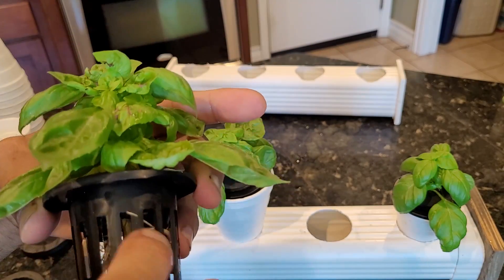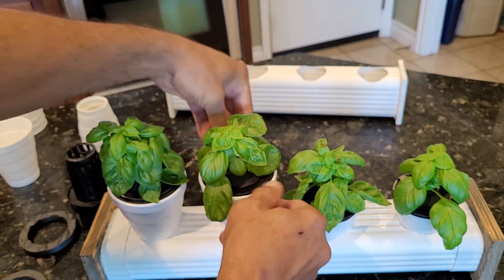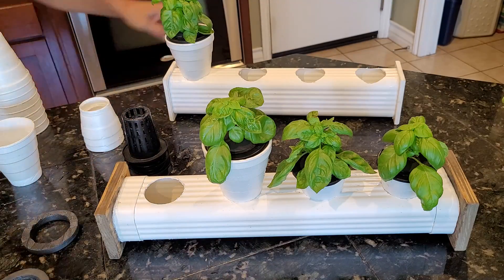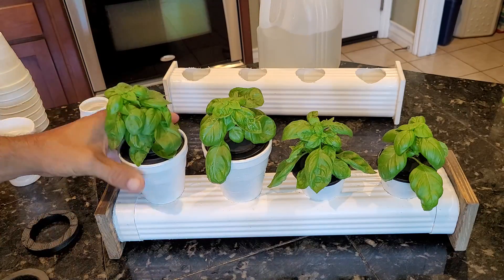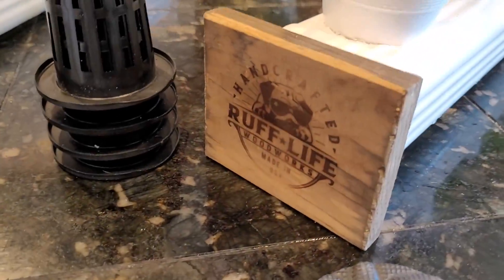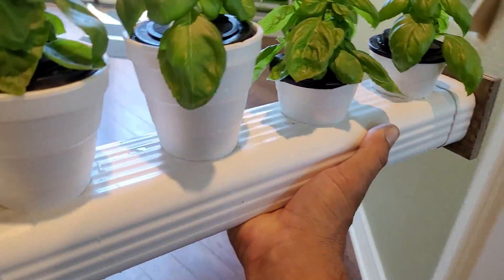I'll grab the other basil plant, make sure the roots are sticking out the bottom, insert the half styrofoam cup, and it should be good to go. I'm making sure the cups are firmly in there and everything's adjusted correctly — these things have a nice tight seal once inserted correctly. I'll grab my Master Blend nutrients and fill up this mini downspout — I filled it up about 95%. I'll put that last basil plant in there, and as I shake it you can see no water comes out, so there is a really nice seal with these styrofoam cups.